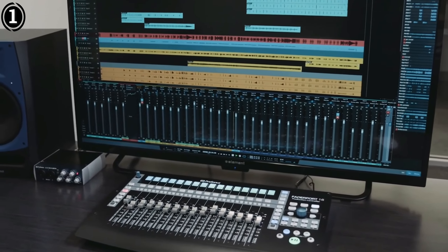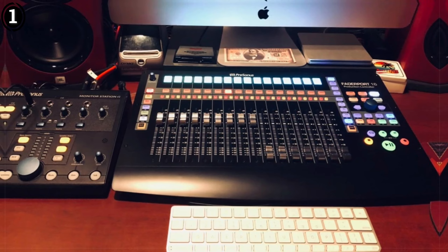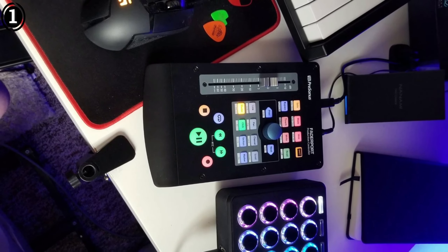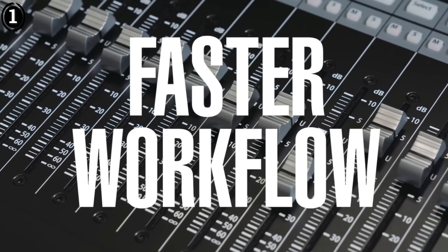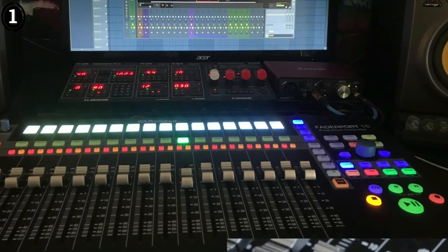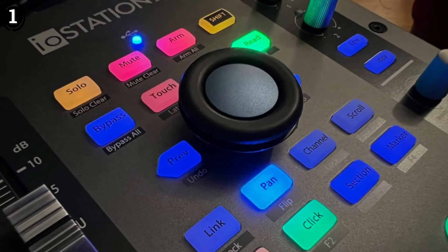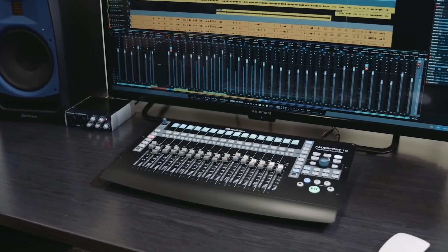Logic Pro users can also take advantage of the custom user modes on the FaderPort, which allow you to map specific Logic functions — such as mute, solo, or record arm — to the device's buttons, tailoring the controller to your unique workflow needs. You can even assign commands for frequently used plug-ins or automation tasks, giving you more creative freedom without the need to dive into menus. Using the PreSonus FaderPort 16 with Logic Pro is a revelation for many producers. The tactile control helps to speed up the editing and mixing process significantly, and it's hard to go back to mouse-based control after experiencing this level of hands-on interaction. The faders' precision and transport controls allow you to focus on your creative process rather than the technical aspects of DAW navigation.